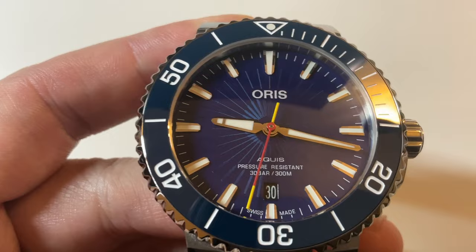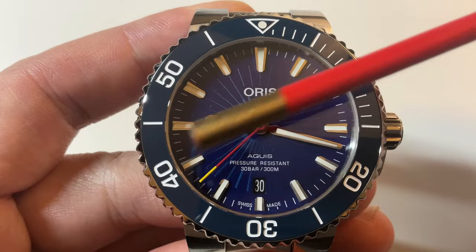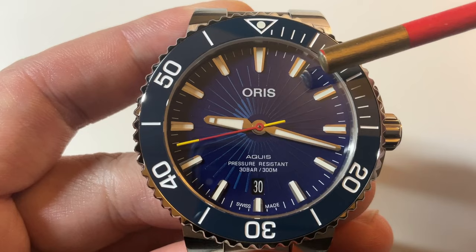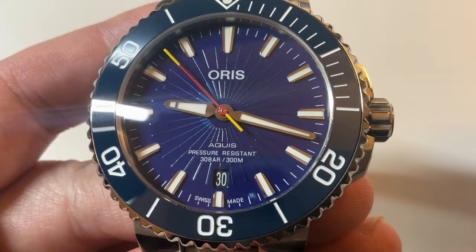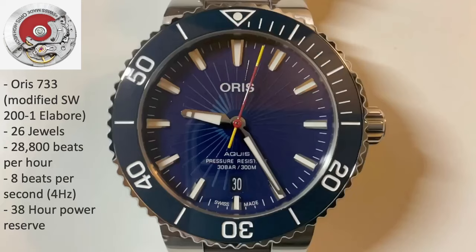On the dial you see the spinning magic staff motif with the blue background. The magic staff also serves as the second hand and recalls some of the actions in the movie. The hands are lumed, as are the hour markers. Printed on the dial is the Oris logo on top, then AQUIS, pressure resistant, 30 bar or 300 meters right above the date window, and Swiss Made below that.